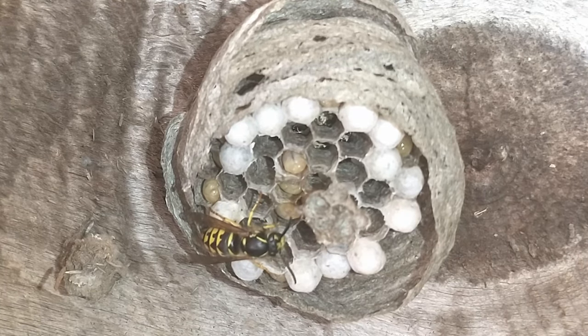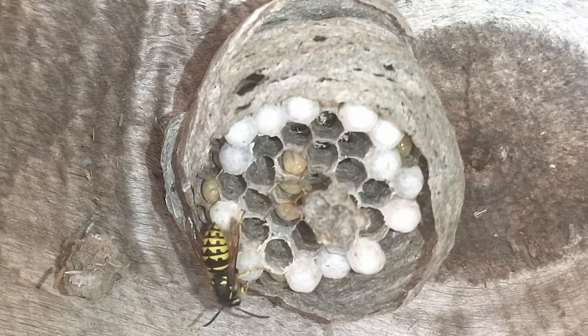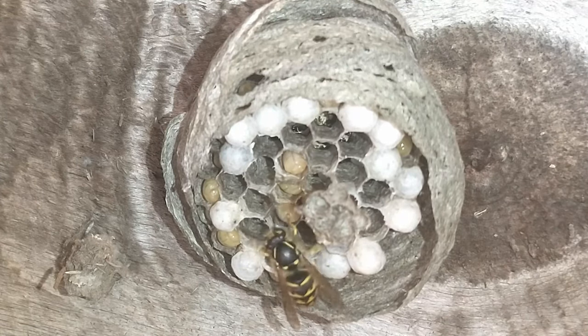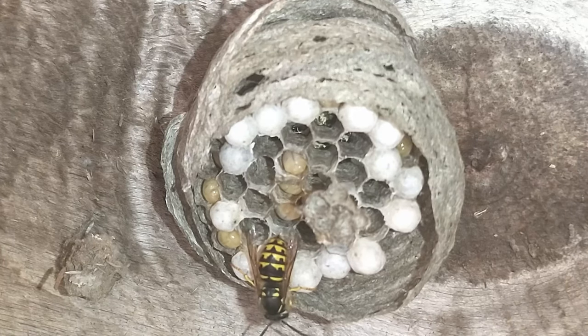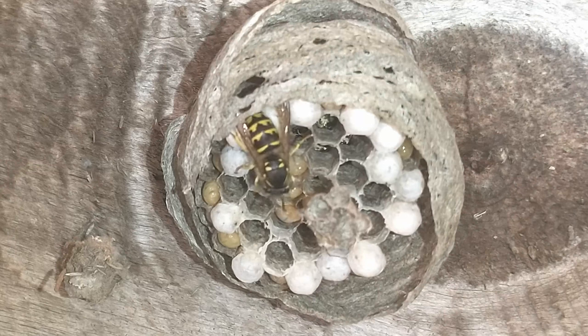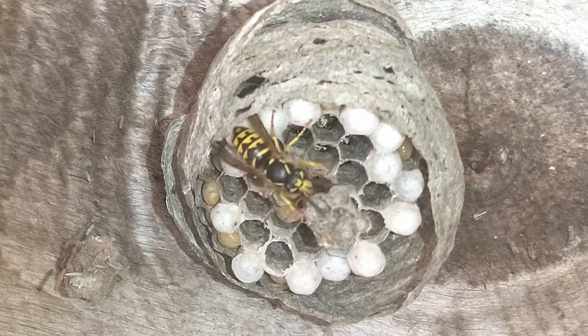I just use dish soap to spray them with. That way it doesn't hurt anything that I don't get it on, so if I get some on the nest by accident it's not going to do anything. For it to actually hurt the nest it would have to really soak it.